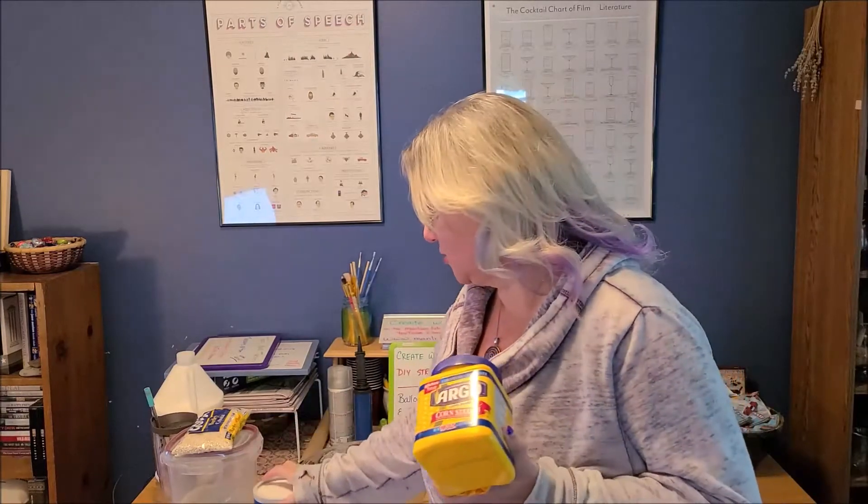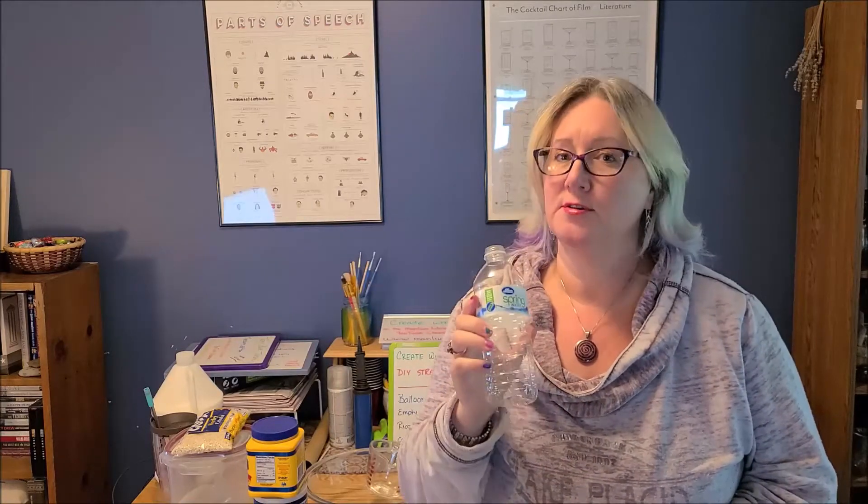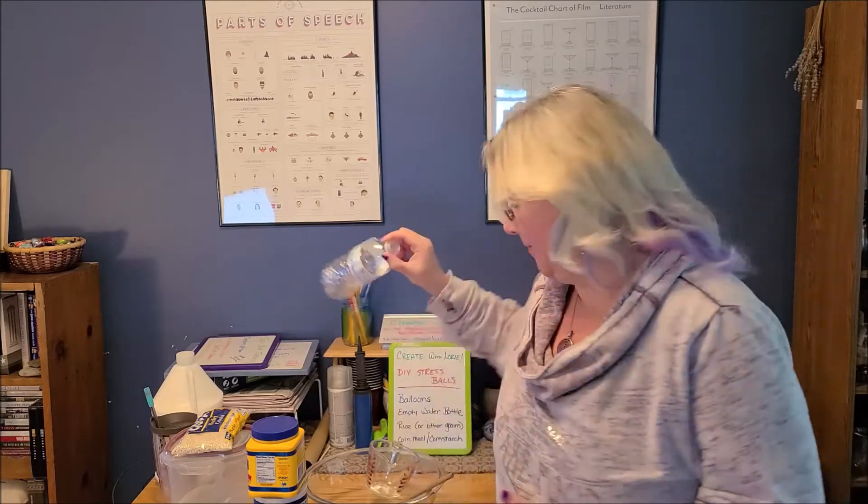Cornstarch and/or cornmeal will change up the texture a little bit. You'll also need a pair of scissors, something to stir your ingredients in, along with a spoon. You'll need one dry empty water bottle — you could use a seltzer bottle, a soda bottle, any plastic bottle. If you use something other than water, rinse it out really well and let it dry completely. And then a funnel, if you have one. I don't have one, so I'll be using a measuring cup with a spout because it'll be easier to pour.